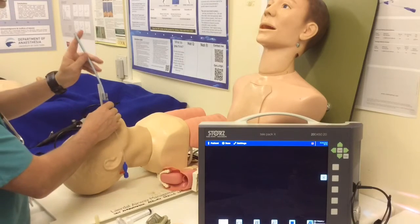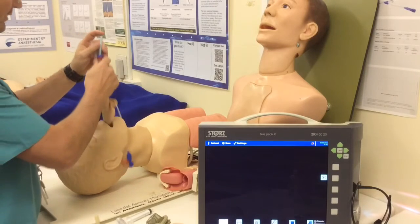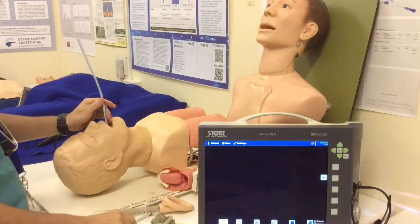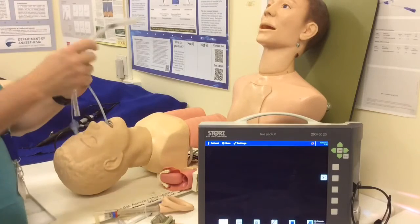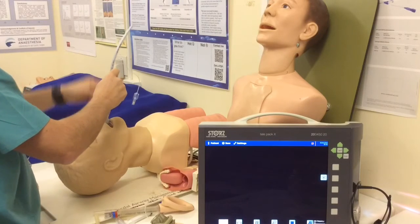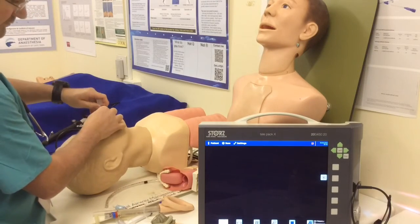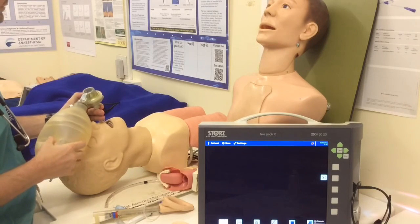I've re-oxygenated my patient. Now I can deflate the cuff of my LMA and bring the LMA out, being careful not to displace the Aintree. Again, if needed, pop on the RapidFit connector and insufflate or jet a little oxygen to bring the sats back up. Now I can take a standard-sized endotracheal tube — here I've got a size 7, and it needs to be at least a 6.5 to pass over the Aintree. I get nice control of my Aintree, railroad my tube, and I'm good to ventilate my patient. I'll inflate the cuff on the tube and off I go — patient ventilating again.